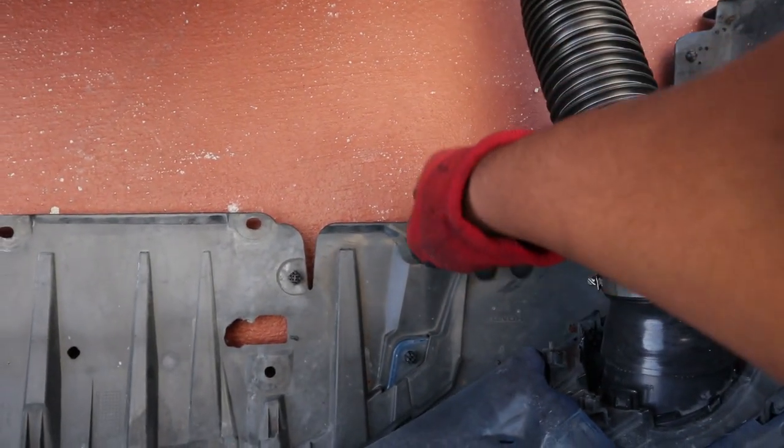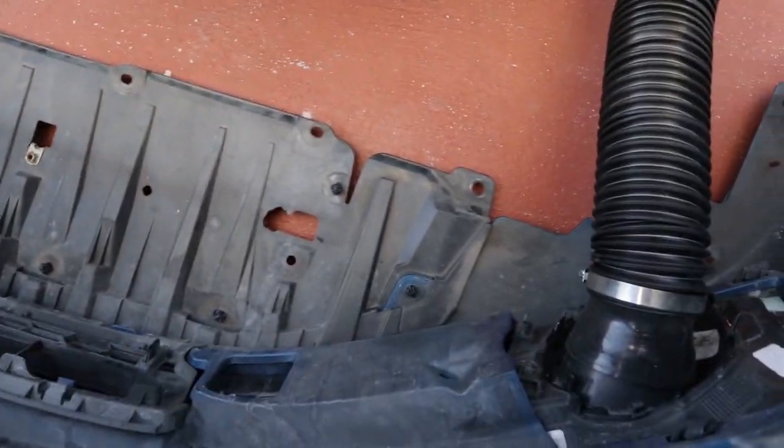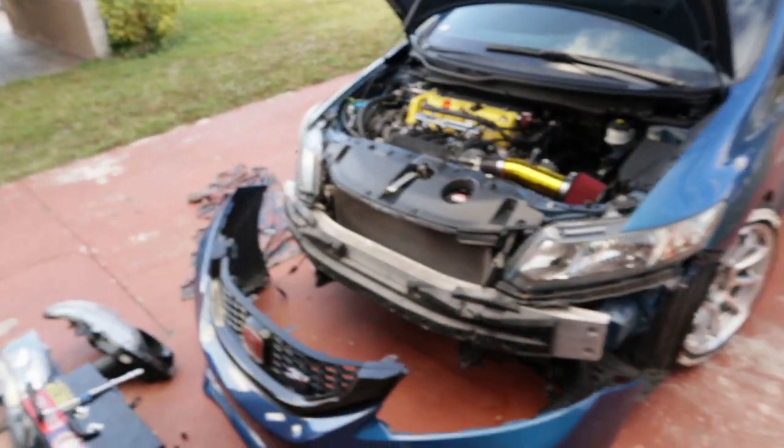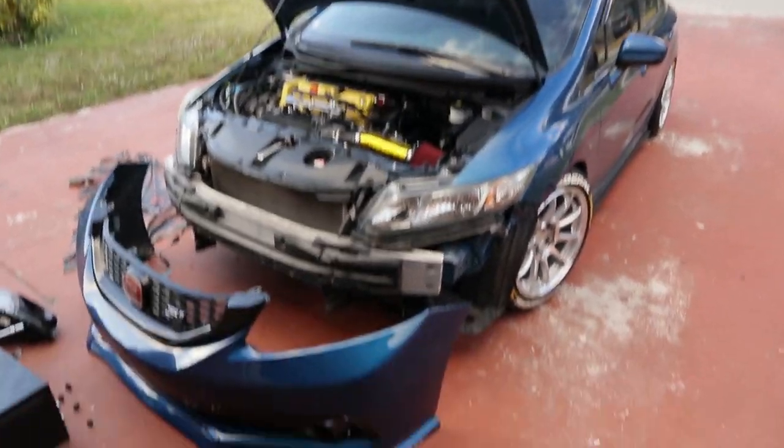Now you guys can see exactly what you have to take off — this one, this one, that one, that one, that one, and obviously the one on the other side. That should be all. Everything else, just leave it in. Then you pop off the two sides, take off the two screws, and there you go. Looking crazy.